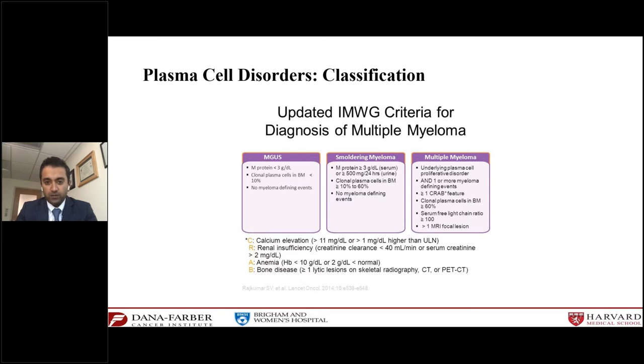In 2014, the criteria for multiple myeloma was further tweaked to include additional measures that predict with almost certainty development of complications within the next year or two — including more than 60% plasma cells in the bone marrow, a light chain ratio more than 100, or more than one lesion on MRI. Smoldering myeloma is somewhere in the middle: more than 10% but less than 60% plasma cells, or an M protein more than three grams, with no myeloma-defining events. The two precursor plasma cell disorders are MGUS and smoldering myeloma.